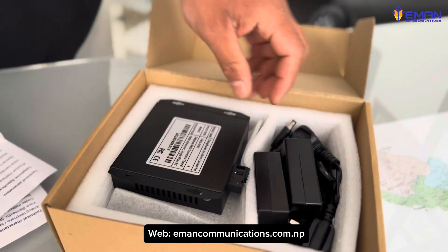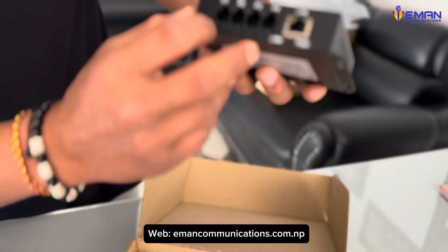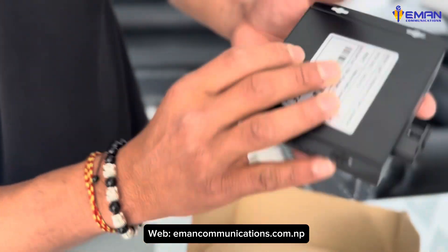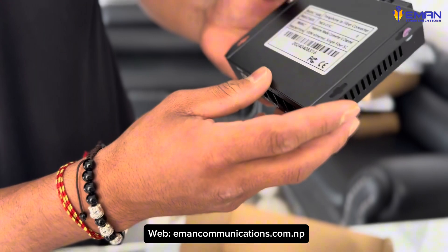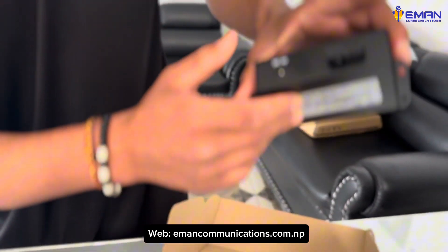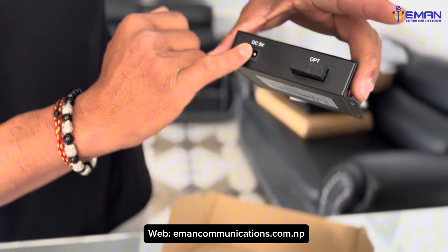Here is the physical interface. It has 4 ports with the RJ11 connector, and the LAN port is the 80-xm2. The USB supports up to 20 km distance. Here is the power input of 5 volts.